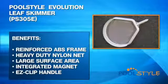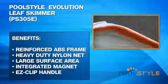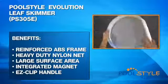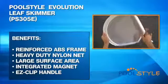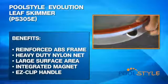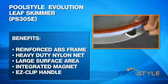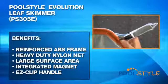Some benefits of the Pool Style Leaf Skimmer are: a strong reinforced ABS frame for multi-year use, heavy duty nylon mesh resisting cuts and tears, large surface area for debris collection, an integrated magnet to collect coins, keys, and other metal objects, and an easy clip handle attachment that fits any standard telescopic pole.